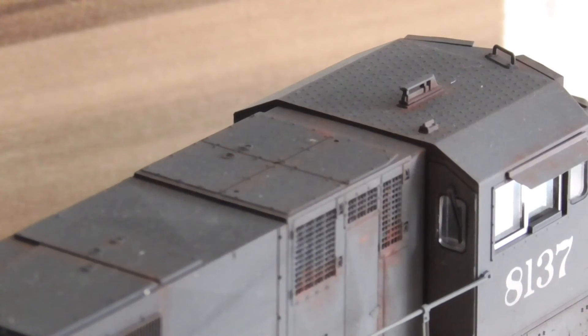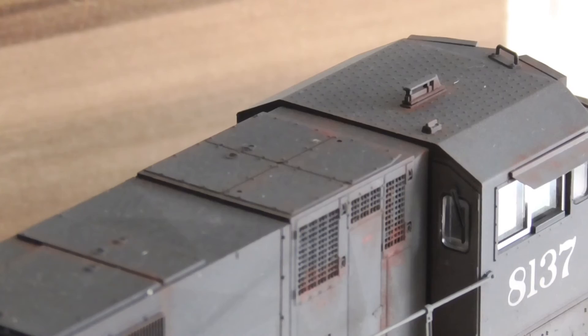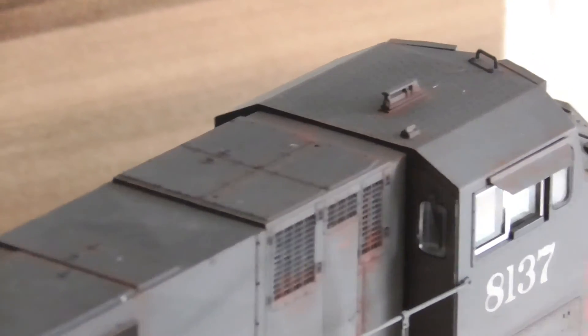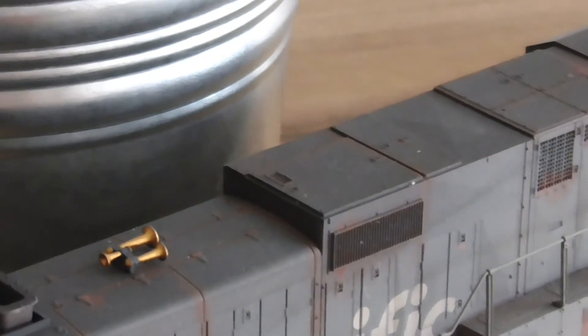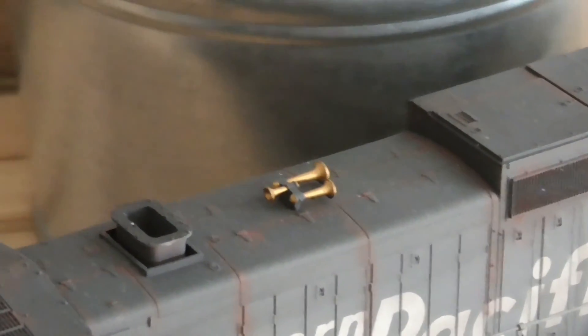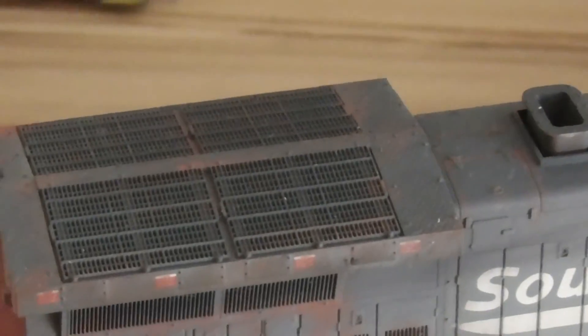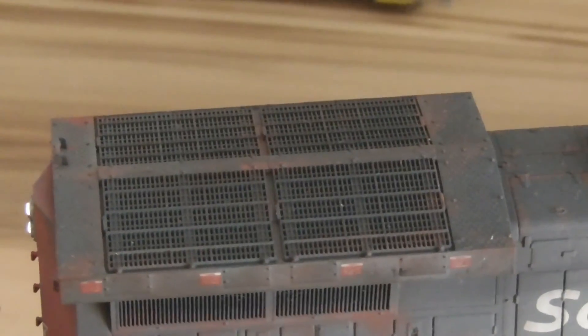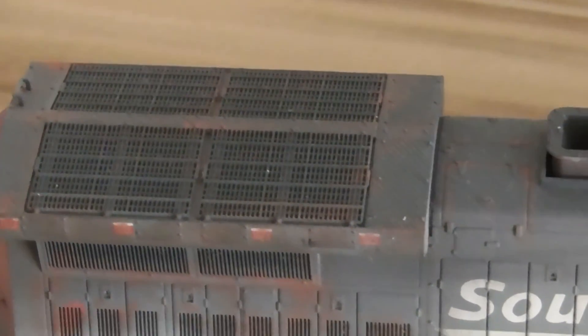Last but not least, the roof. That's it again.